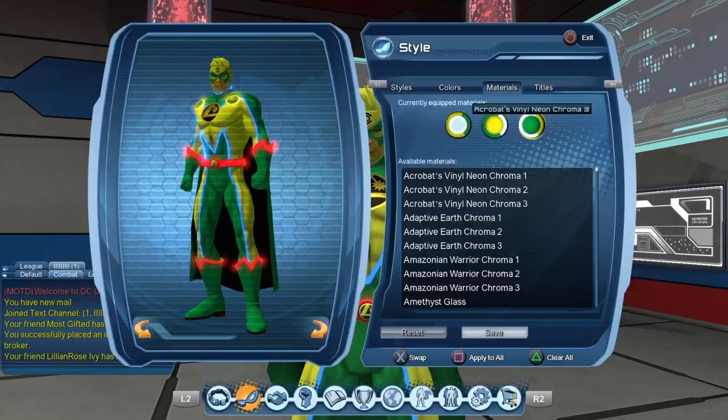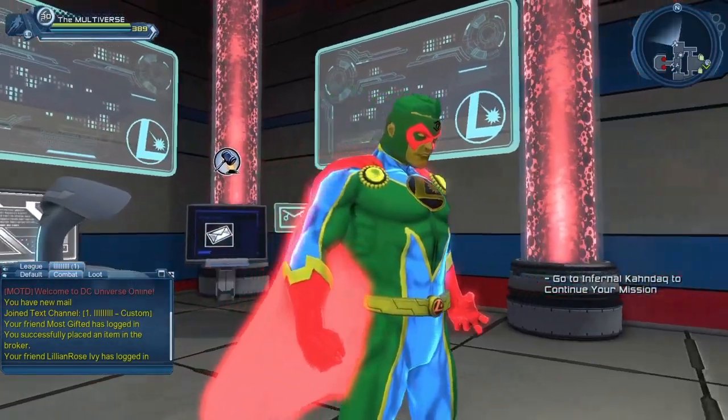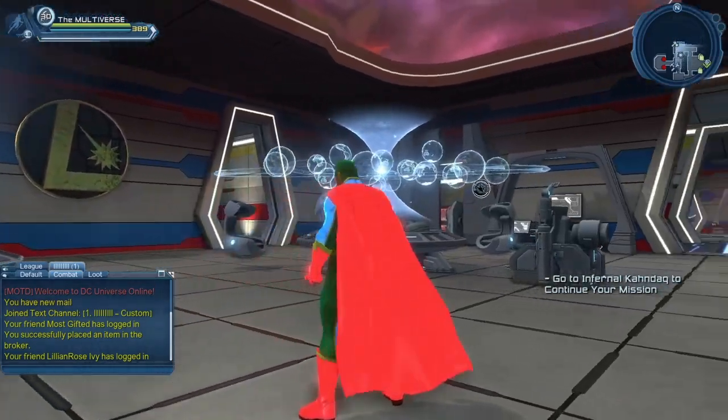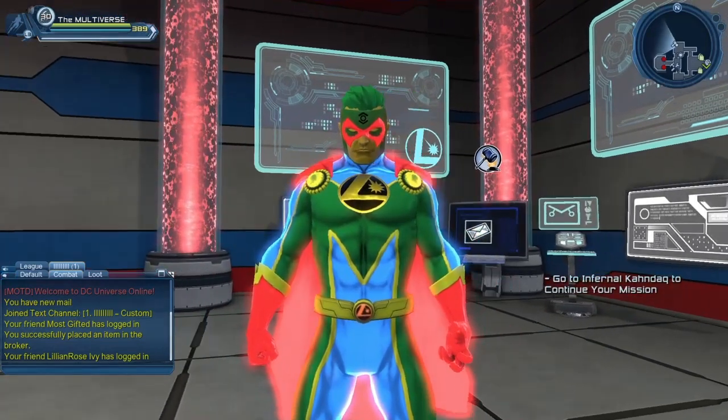And Acrobat Vinyl Neon Chromo 3. So if you like green and yellow in the material, this material is for you. Obviously there's one color channel that you can see that you can change the colors of the material.